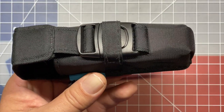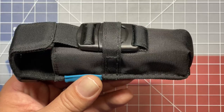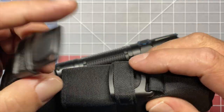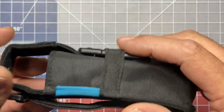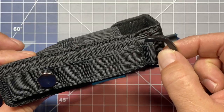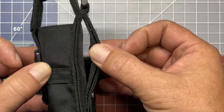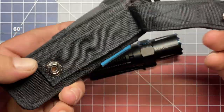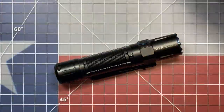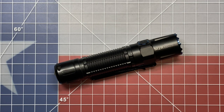So they include a belt sheath with it, and this is actually one of the better belt sheaths that I've seen from flashlight manufacturers. It comes with a button clasp and several ways to mount it as well. On the back you have a little ring so you can attach it with a carabiner. Obviously you can belt carry it, and they also include a button strap so that you can attach it to a pack. So it's very nice that they include several different attachment options.